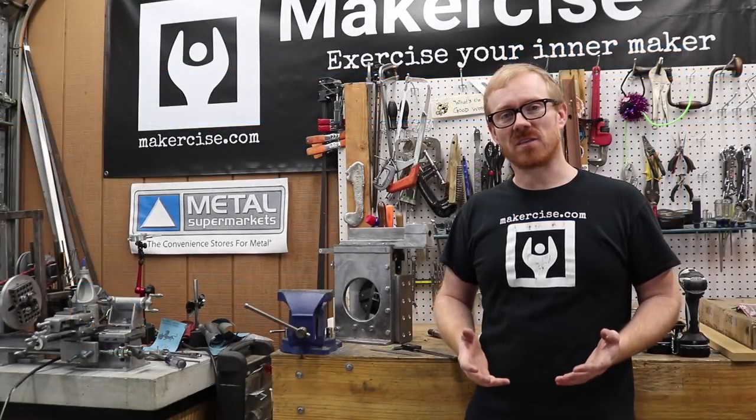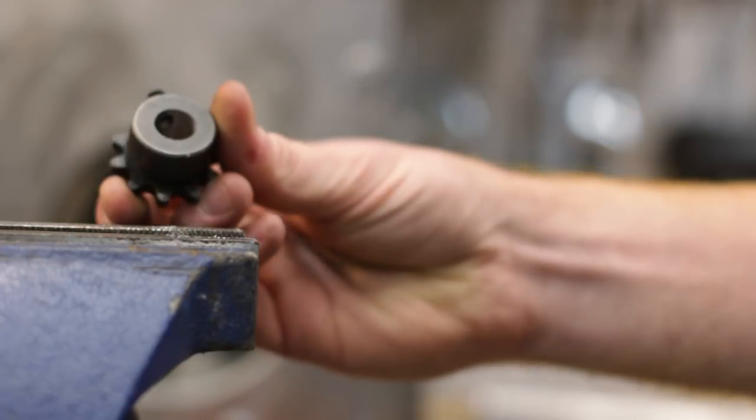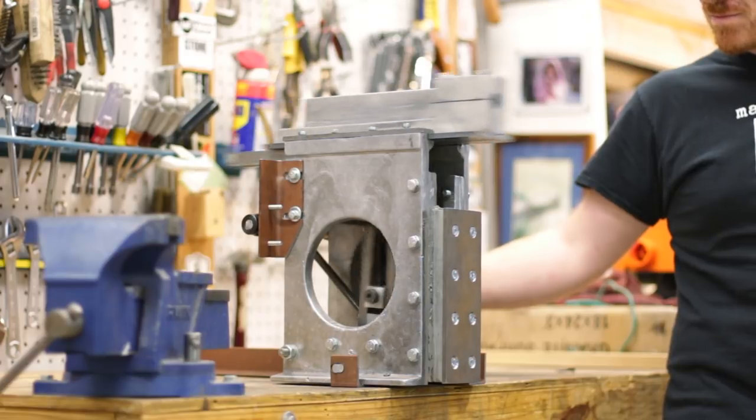Hi, I'm Kressel Anderson. This is MakerSize. In this episode, I'll be making the pinion gear and attaching it to the bull wheel using a chain drive.